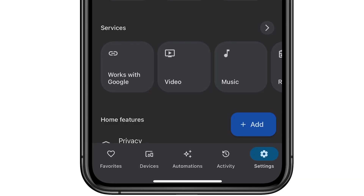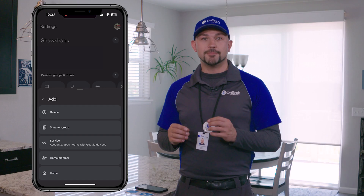Navigate to the Settings tab on the bottom right corner of your screen. Select the blue Add icon in the bottom right corner and click Add Device.